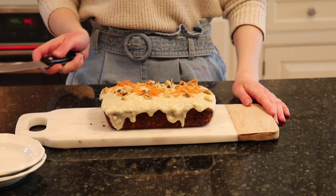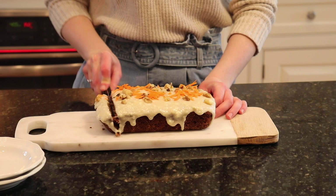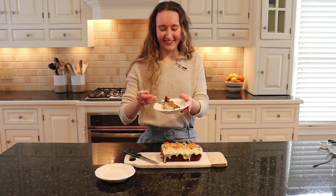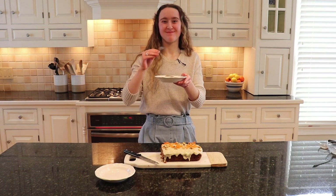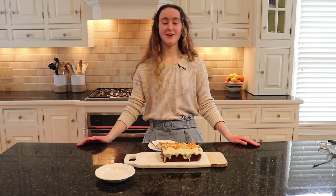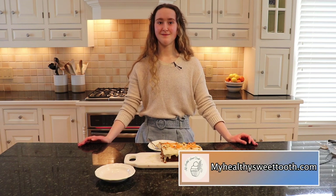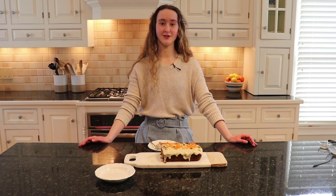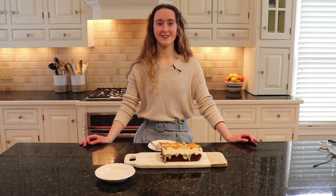Once you're done adding your optional garnish, it's ready to be sliced up and enjoyed among family, friends, or just by yourself. It's time for a taste test — that's really good! Thank you guys so much for watching my first video. If you want the full ingredient list and the full recipe, it's on my blog myhealthysweettooth.com. I really hope you guys make this delicious recipe — I guarantee it'll be your new favorite. I'll see you in the next one, bye!